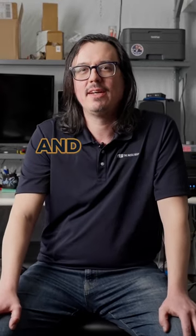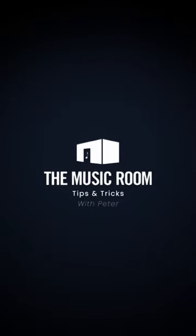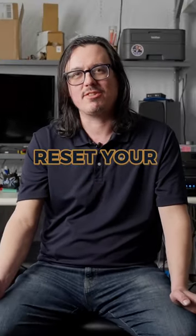Hi, this is Peter with TMR, and this is Tech Thursday. Today's tip and trick is to once a year, periodically, spend some time and reset your system.